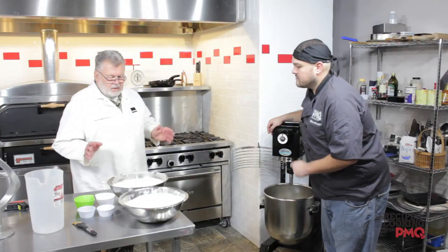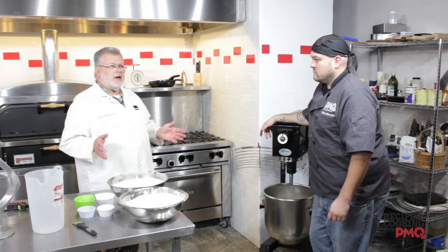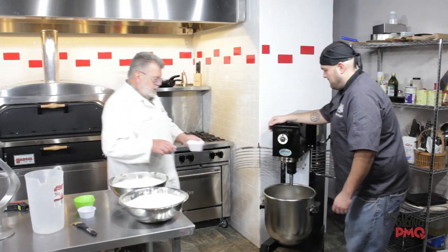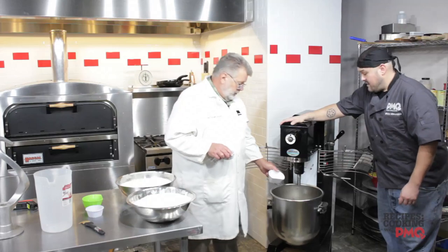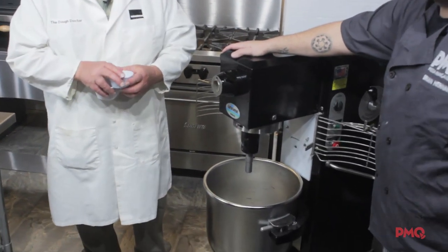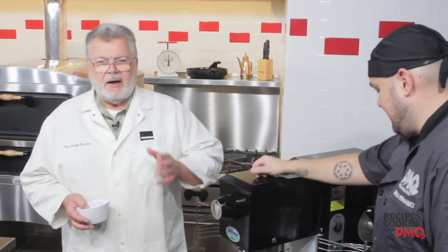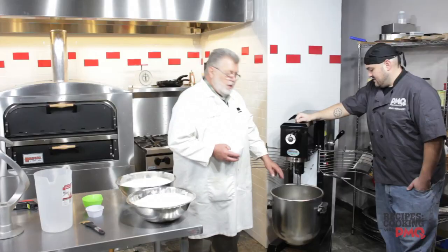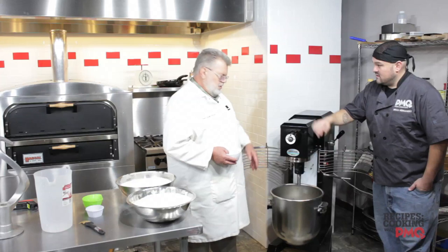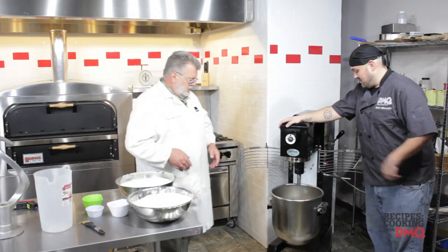Step two is optional. Some people like to put the salt and sugar into the water. For this demonstration, we're going to do that. This could be added right on top of the flour if you wanted to, but we'll put it into the water. Remember, I'm inherently lazy — I work smarter, not harder. Some people will take a hand whisk and whisk it in, but there's no need to do that — that's wasted effort.